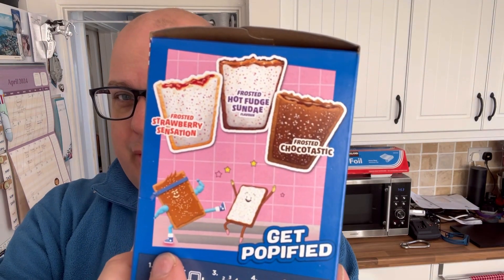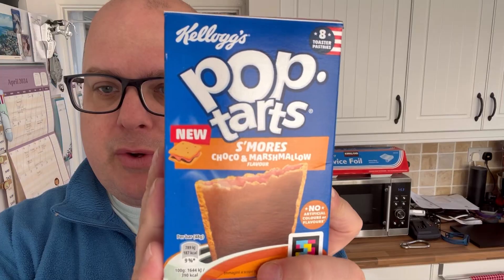That's a lot of calories — 187 per pop-tart per bar, so two pop-tarts is a whole breakfast. They also come in frosted hot fudge sundae, which I think I've already done, chocolate first, and of course strawberry sensation, which we're all aware of. But yeah, this looks like it's going to be fun — let's go and cook it.